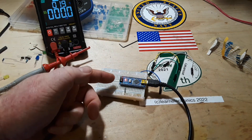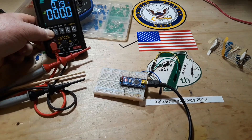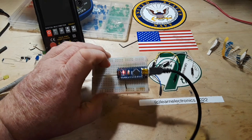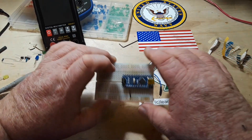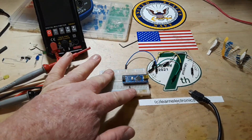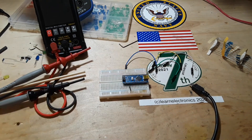Just remember: 40 milliamps max per pin — keep it around 20. 400 milliamps max over the entire Arduino. So now you know how to use and balance LEDs with your Arduino. I hope you enjoyed this. If you did, give me a thumbs up. Feel free to comment, share, and don't forget to subscribe.